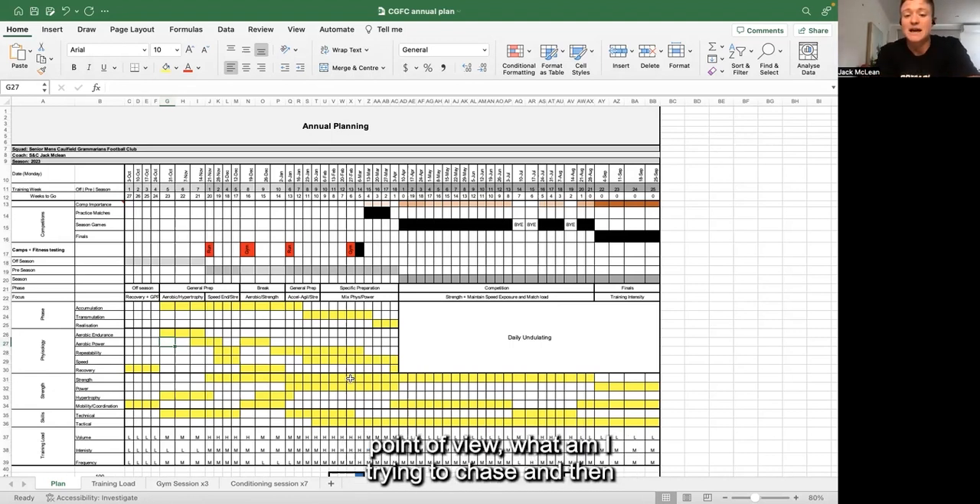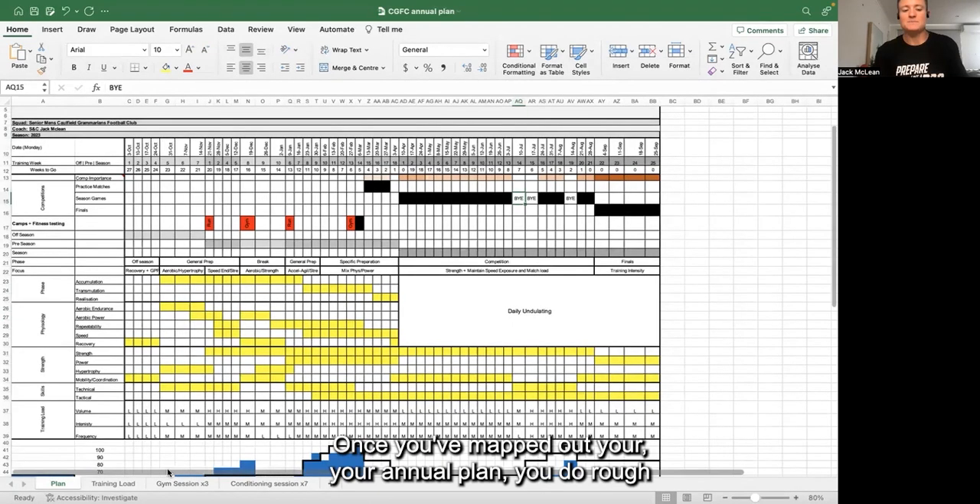Those areas can influence what physiology from a physical point of view I'm trying to chase and what I'm trying to maintain. That's the challenge with football - you're not going to go through linear periodization. It's going to be something where you're doing a little bit of everything at once, and there's nothing wrong with that. It's very different to how a powerlifter, weightlifter, or track and field athlete would train.